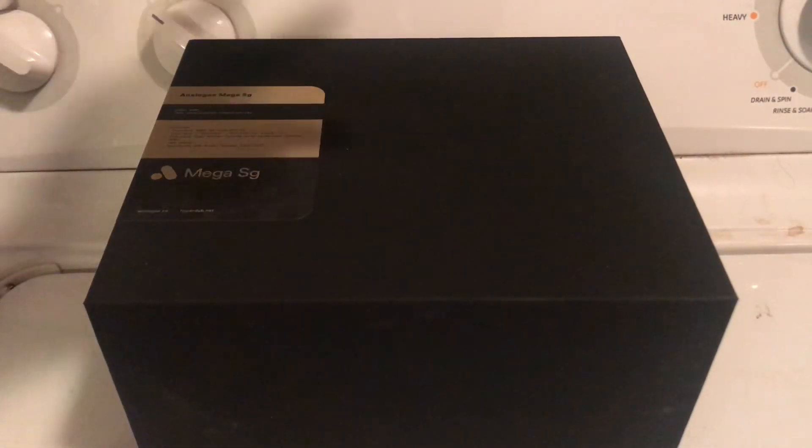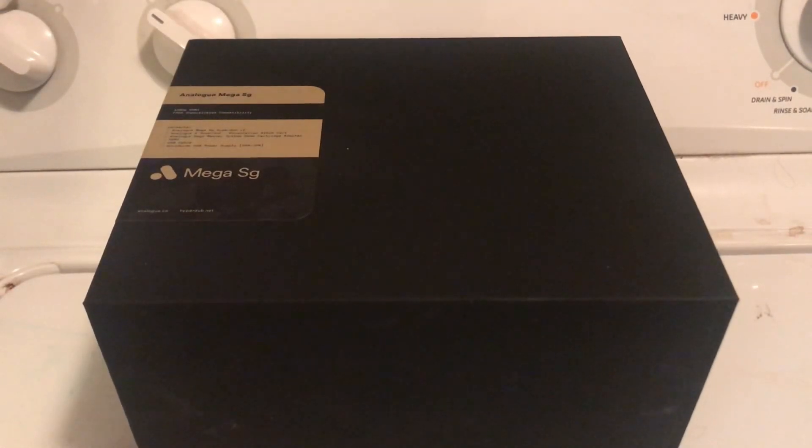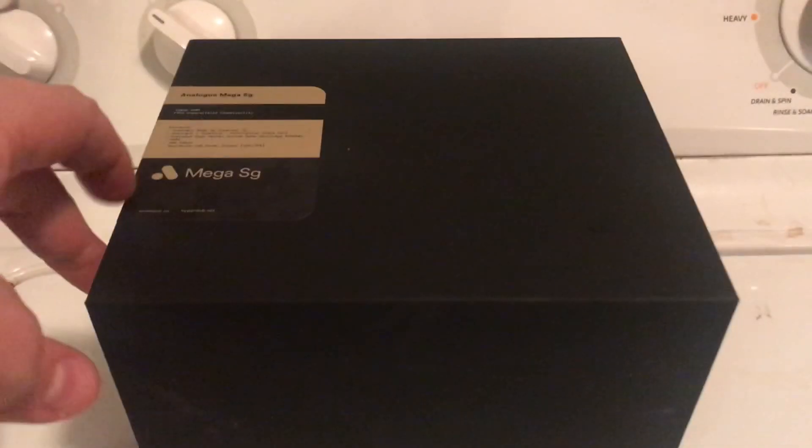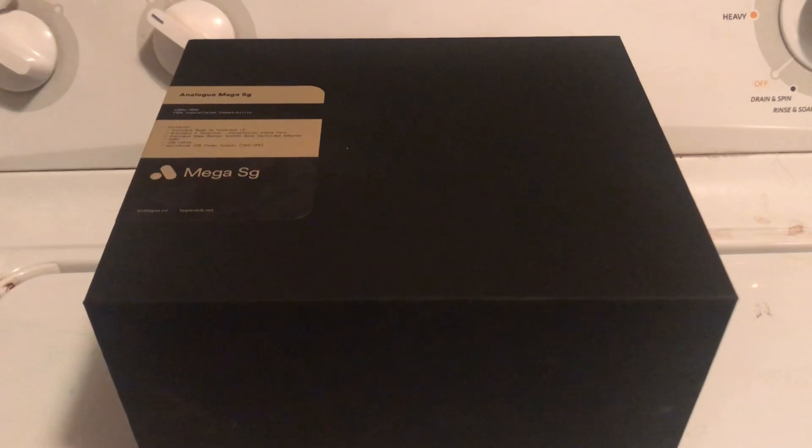This is called the Analog MegaSG. It's a newer thing. It's basically like a Genesis, a Master System, SG-1000, a Game Gear — basically all those Sega things, plus even a ColecoVision once you get it hacked. This specific model is a special edition called the Hyperdub edition. It has to do with a music company record label, and it's themed after them with a couple of extra special perks.